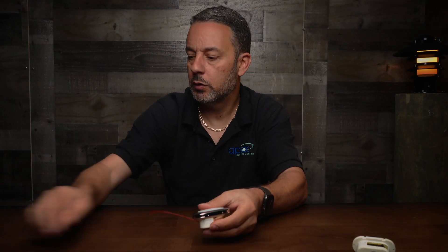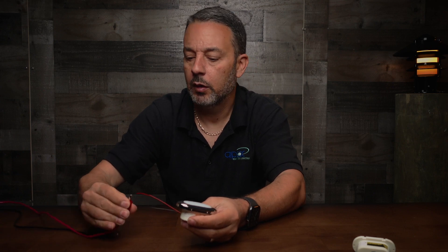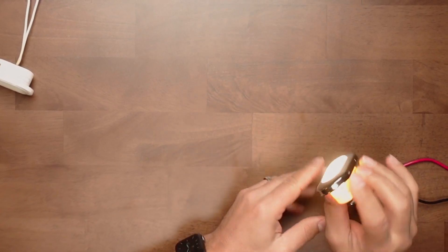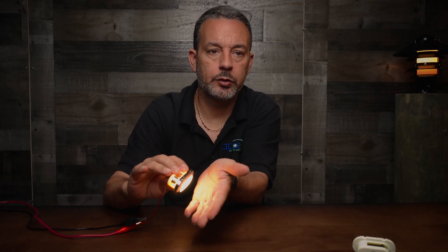Let me light this one to show you how it works. I believe this one is white — yep, so this is a warm white, nice and yellowish.